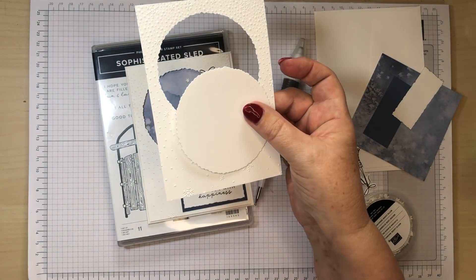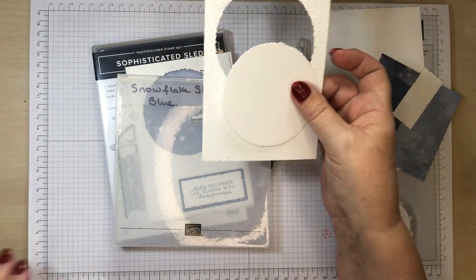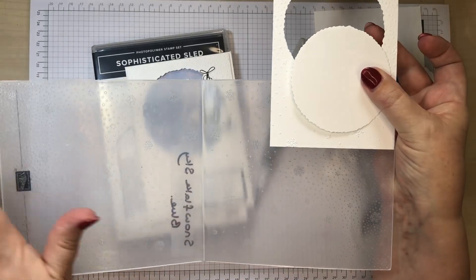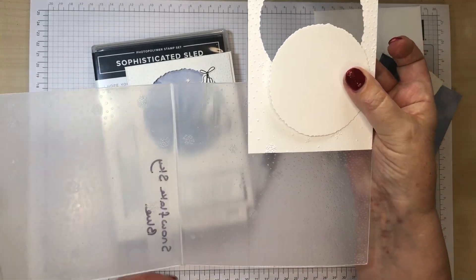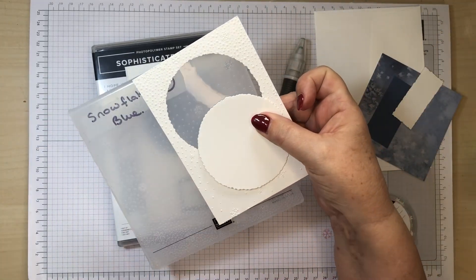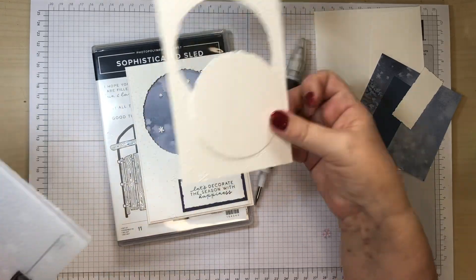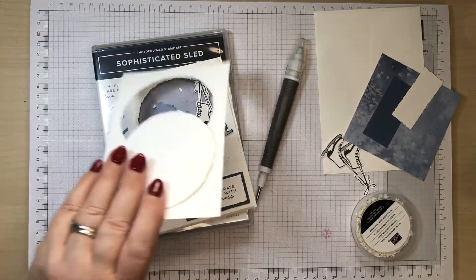For my embossing I've used Snowflake Sky, which is in the current catalogue — it's a beautiful sort of ombre fading snowflake effect. Some of you have bought this along with the kit. If you haven't got a snowflake or textured embossing folder, just leave it plain — it's up to you.